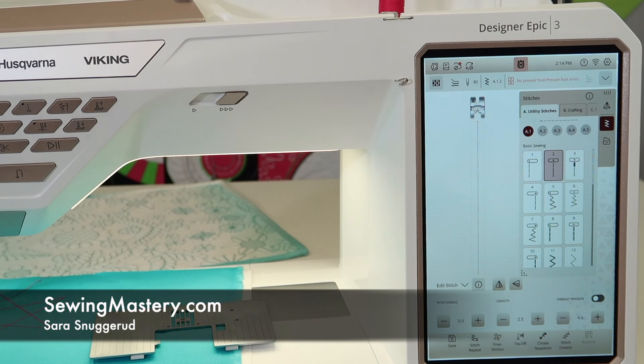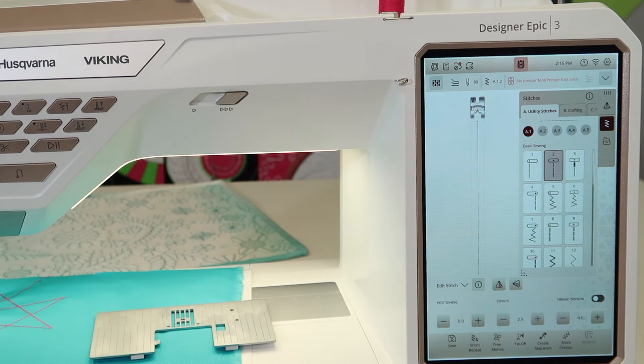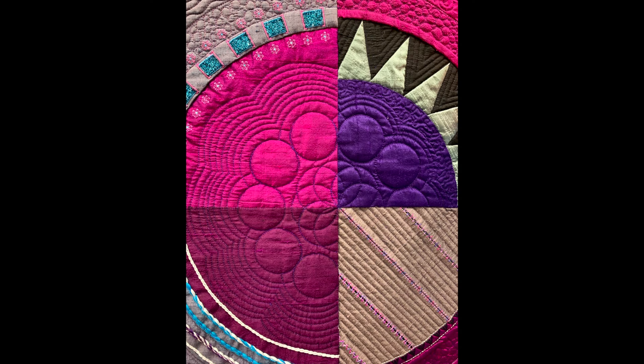I am a fan of ruler work on the Husqvarna Viking Designer Epic Three, and I do like to free motion quilt my own quilts on a sewing machine or a sit-down quilting machine. I am not a long arm quilter, but because I can do so much on these machines, I want to show you what the latest craze is — ruler work — and really just how you set it up for this particular machine. I have used ruler work in some of the Stitching Cosmos quilts that I quilt.